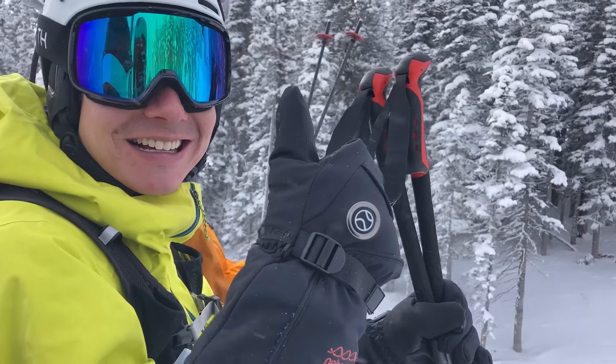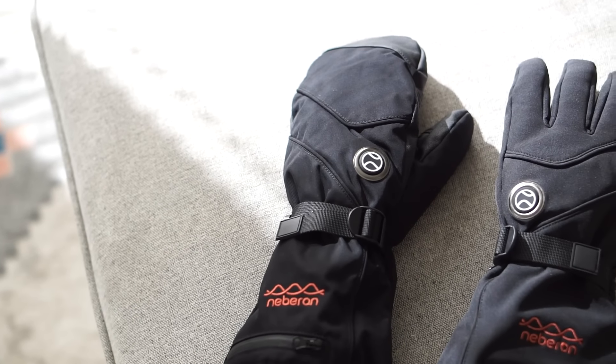Full disclaimer, I did get this product comped. It comes in two different styles: we have the heated mitten version with enclosed fingers, but also a glove version.